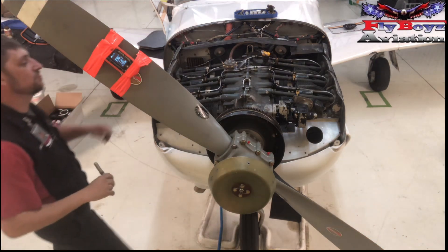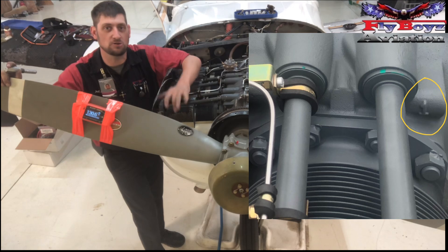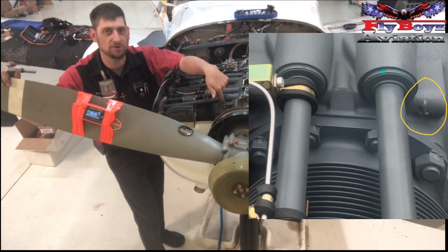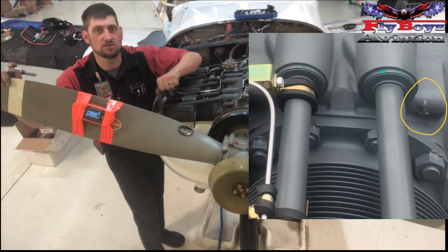First thing you want to do is find the number one cylinder. In this case, on this Lycoming, it's right up here on the right front. Up here on the case you can see where it says number one, stamped in the case. That's your cylinder.